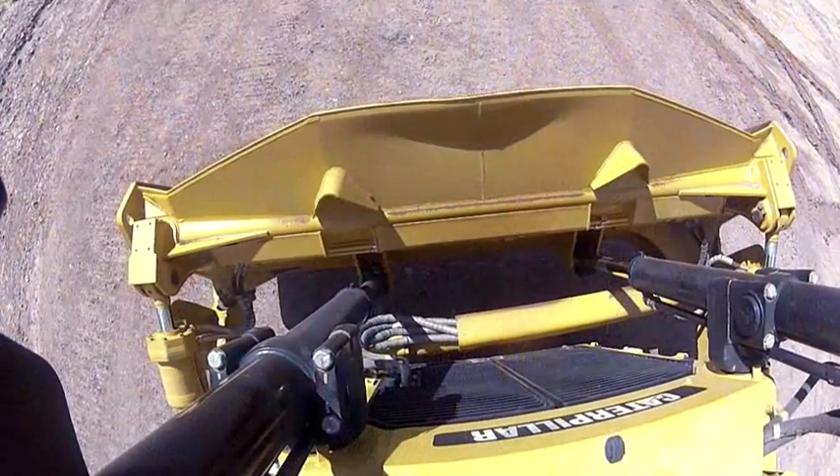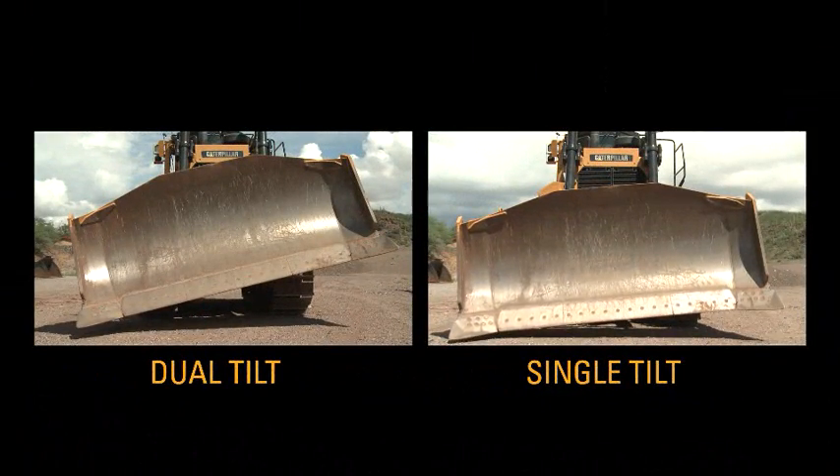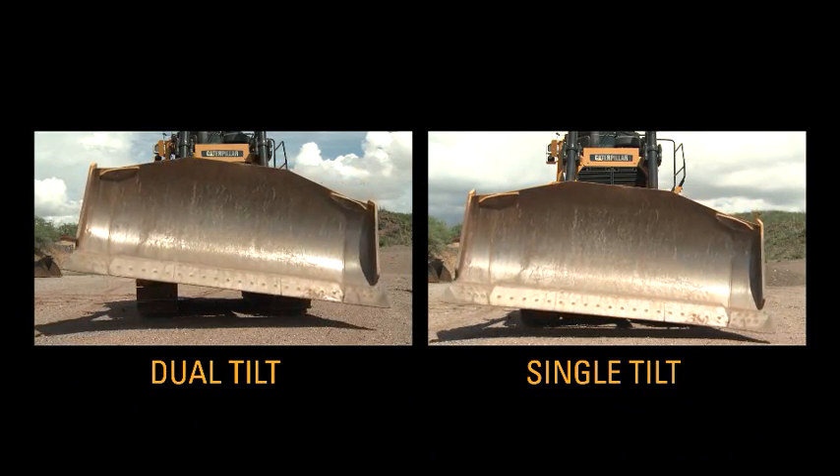When the grade control is in the grade protection or the grade control mode, the dual tilt blade switches to single tilt to prevent a change in blade pitch and keep the center of the cutting edge on grade.